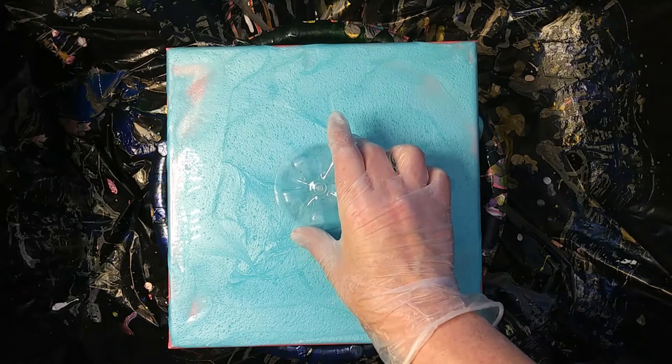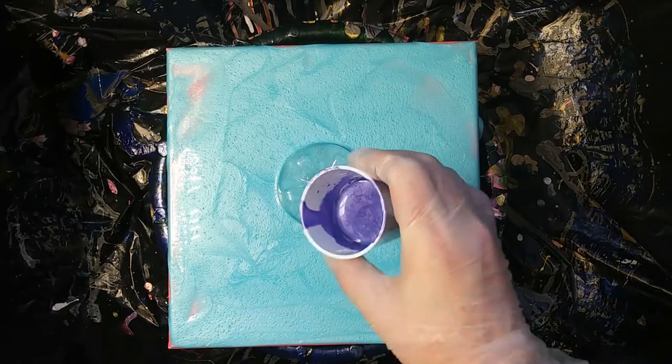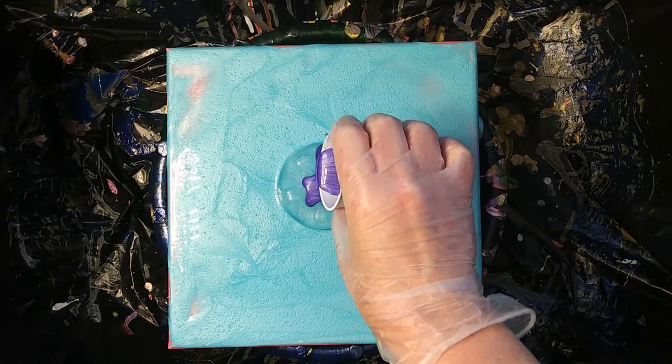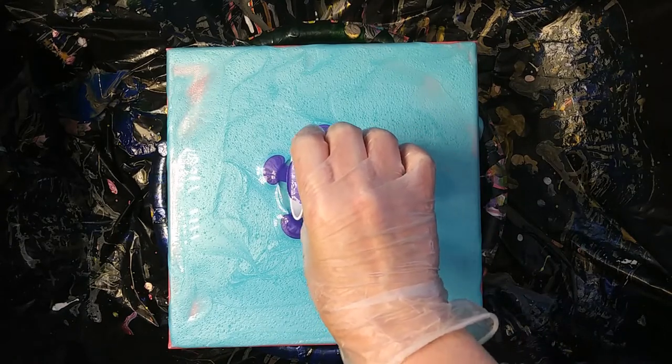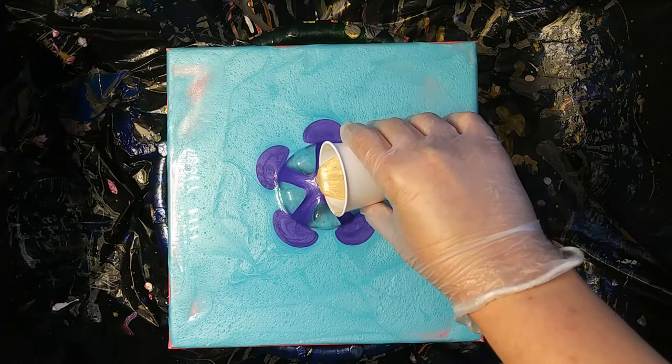Found the end of what I think is a grape soda bottle. We got ourselves some metallic purple, which I really love — it's so pretty. And then we're going to go to gold.